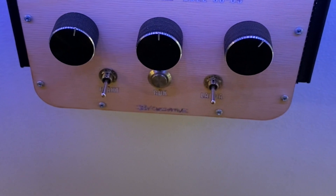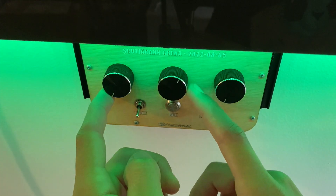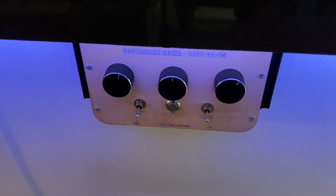This control panel has three dials on it: one dial for the red light, one dial for the green light, and one dial for the blue light. Different combinations of these three dials allow you to get a whole bunch of different colors with the LEDs.